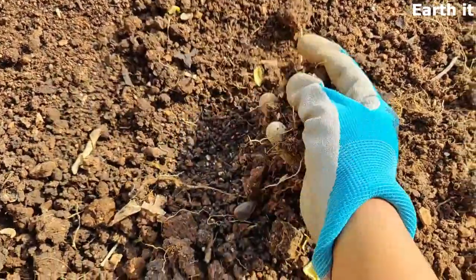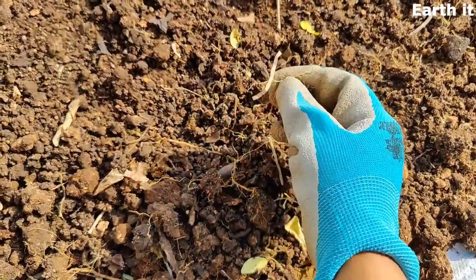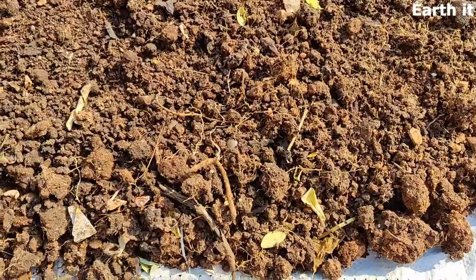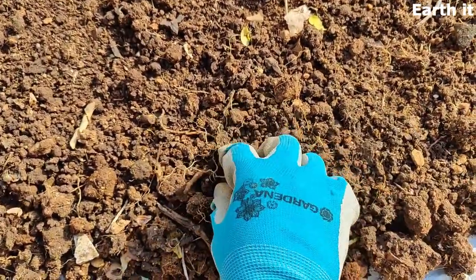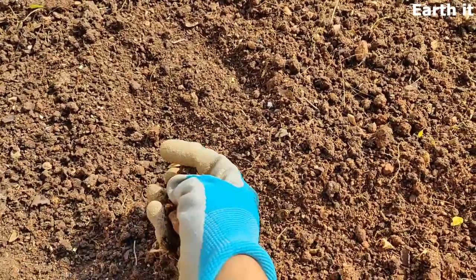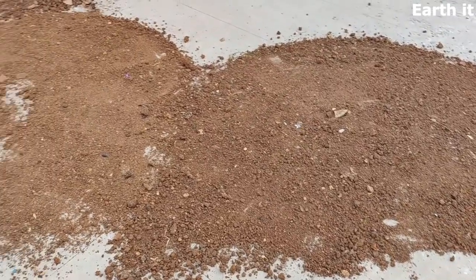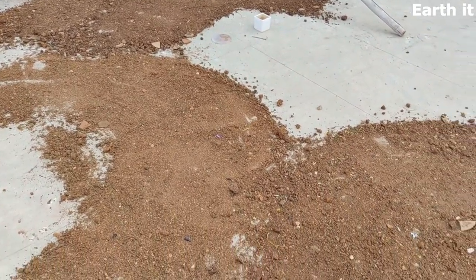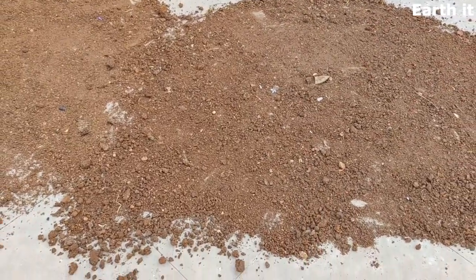We need to dry off the soil before the next plantation to prepare it to be more fertile and productive for the next season. Make sure to remove all dry twigs and dead roots and spread the soil completely on a flat surface, so that the heat absorbed by the soil will keep all the ants and insects away.